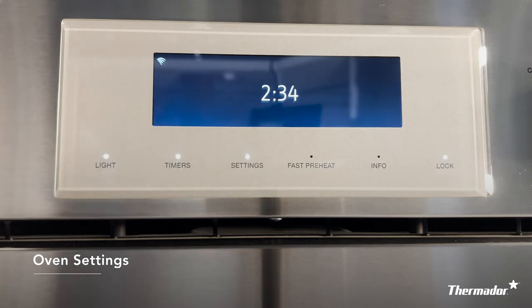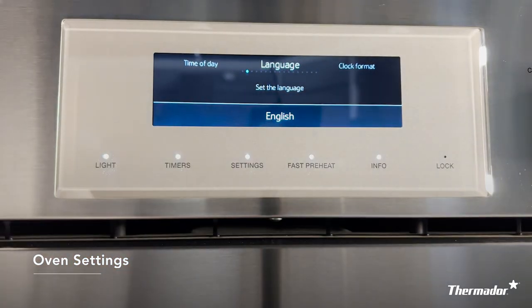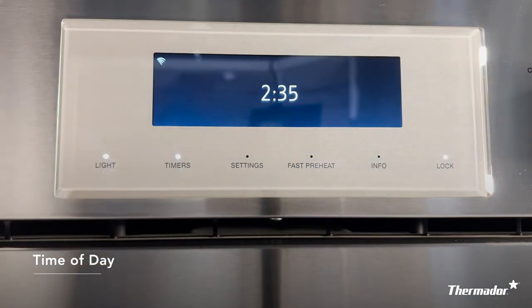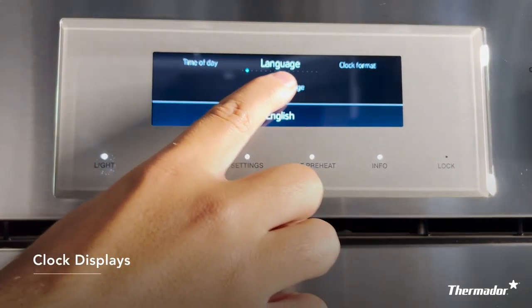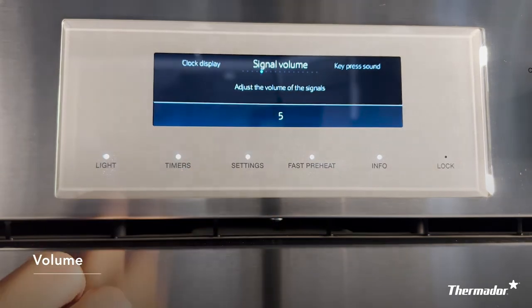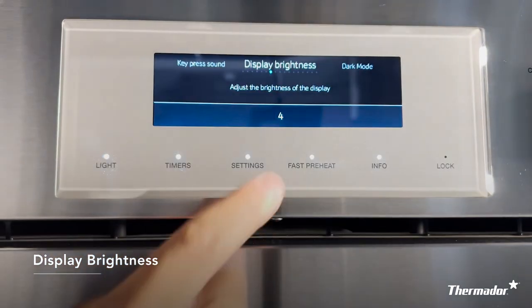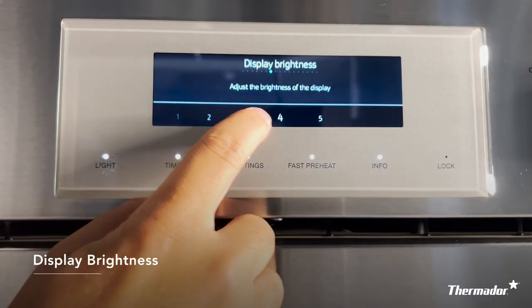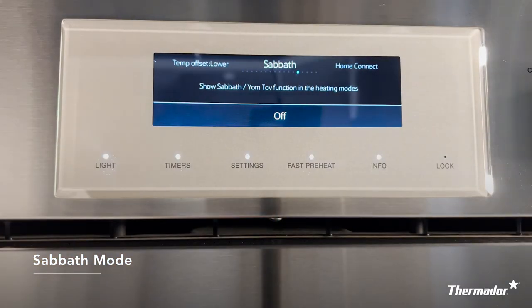Then you have settings. This can only be accessed when both knobs are in the off position. Once you've made a change, select settings to confirm your change. As you scroll through, this is where you can truly customize your Thermador oven to make it your own. The first few options offer you a chance to set the time, select your language, and choose your clock's display and format. You also have the option of increasing or decreasing the volume and sounds — one is off and five is full volume. You can also increase or decrease the brightness of the screen — one is dimmer and five is the brightest. If you and your family observe the Sabbath, this is also where you can turn on and off your Sabbath mode.